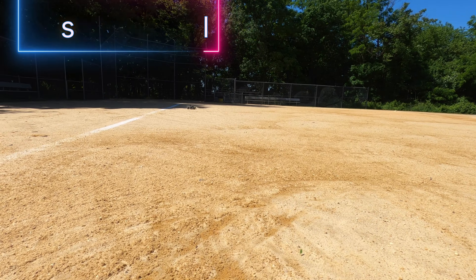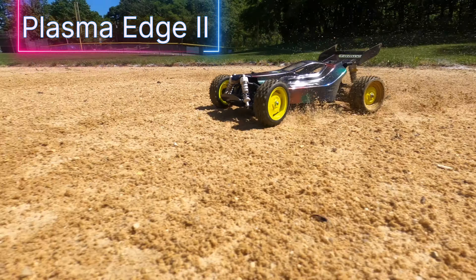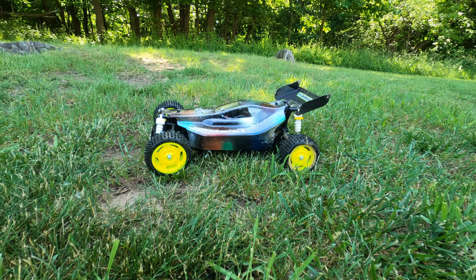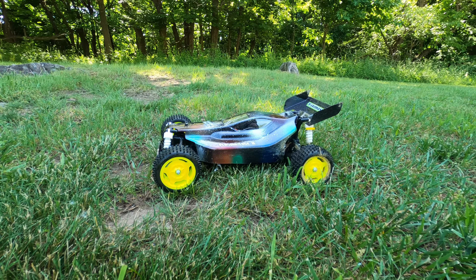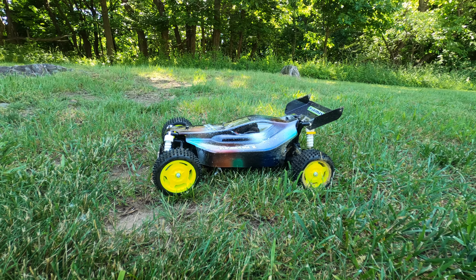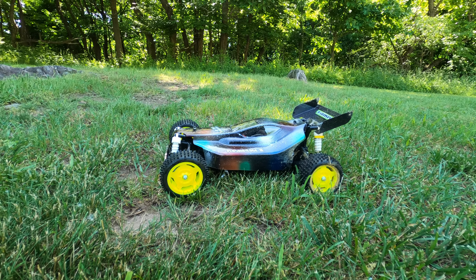Let's take a close-up of the suspension in action. Tamiya plastic models — number one in quality around the world. The Plasma Edge 2: this ain't your ordinary buggy. This one's made for punishment. This new Tamiya platform from the TT-02B chassis will take abuse like no other. Let's see it go.